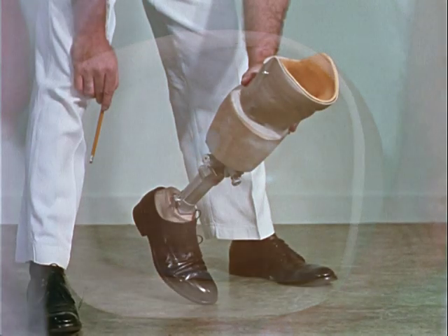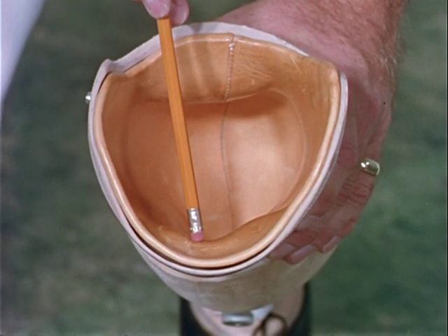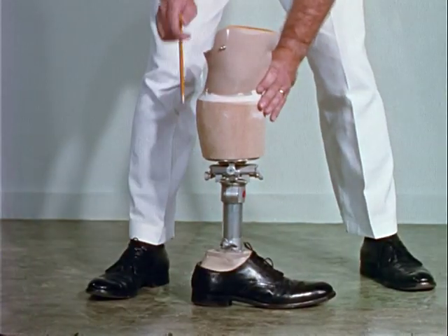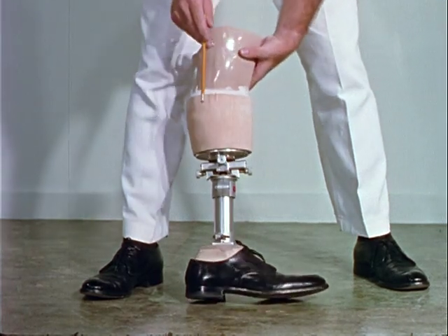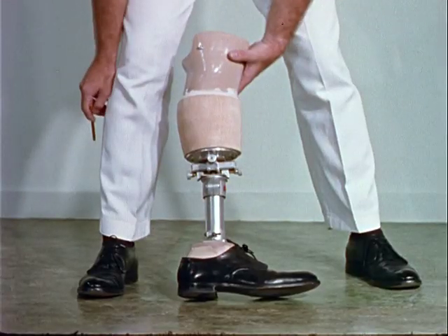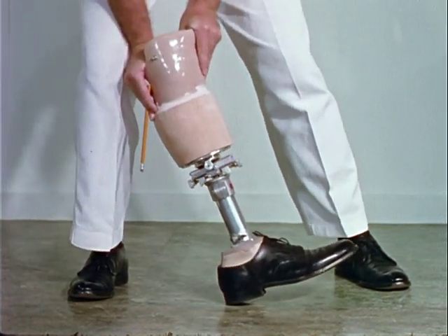With the patellar tendon-bearing prosthesis, the weight is borne at the midpoint of the patellar tendon. The popliteal bulge forces the stump forward onto the weight-bearing surface. The socket is set in approximately 15 degrees of knee flexion. Initially, the prosthesis contains an adjustable shank which allows periodic realignments to be made before fitting the patient with the final prosthesis. Both limbs are fitted with the solid ankle cushion heel foot, or SACH foot.